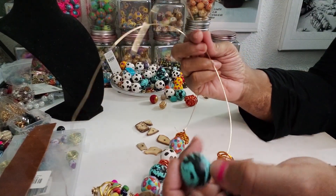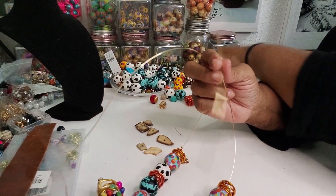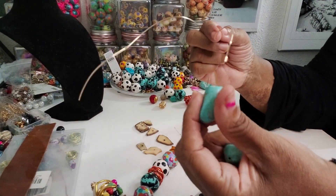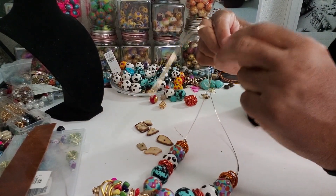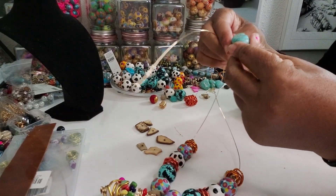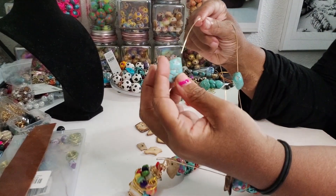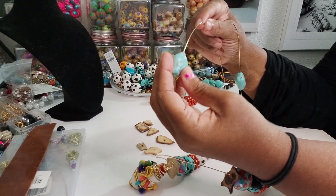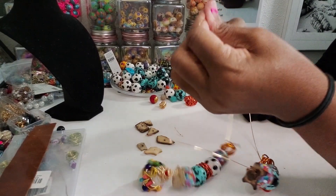We're going to go in and put some turquoise beads. Let's go ahead and do this because I did want to use these. Hopefully I can bead them on here. Okay, that seems like that'll work. Let's see if this one will come on — yeah, I think that'll work. That worked.